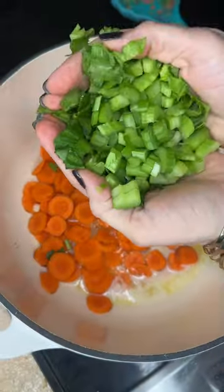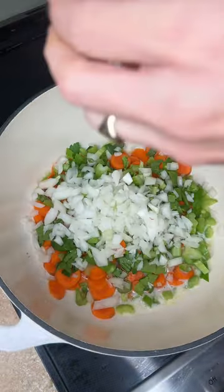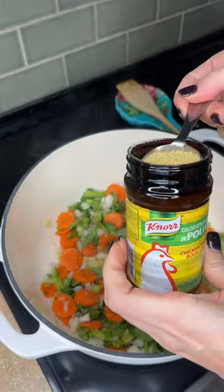Butter, a bit of oil, carrots, celery — I did have some of the leaves in there, it adds a lot of flavor. Onions to the party. Salt and pepper, chicken bouillon seasoning. Shake it over.